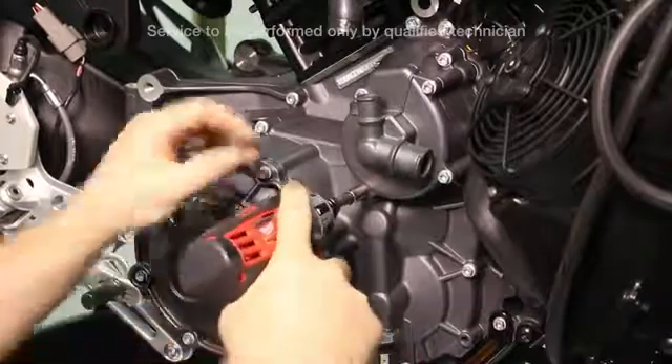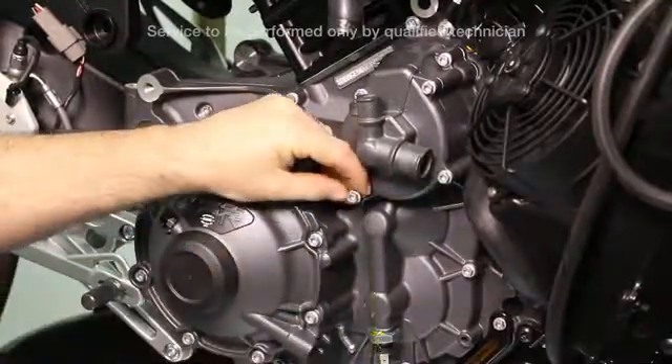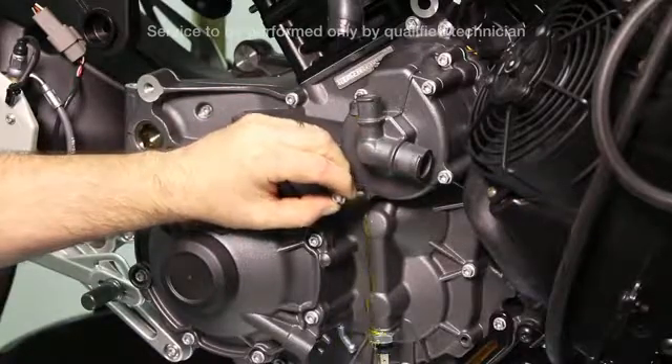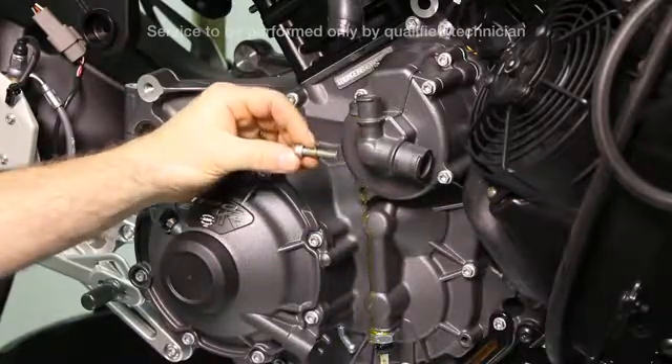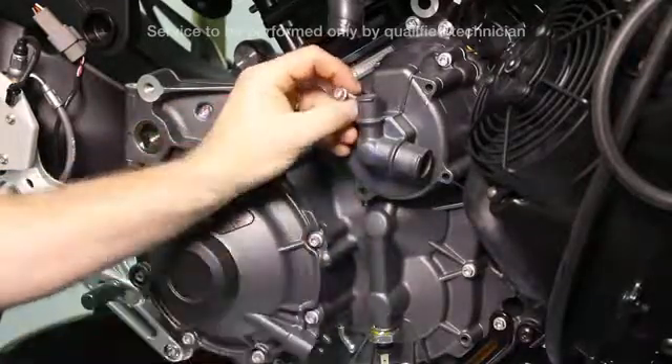When you remove the bottom left fastener from the water pump cover, note that coolant may drain out. Also, this is the fastener that has the crush washer on it. Remove the remaining fasteners and cover.